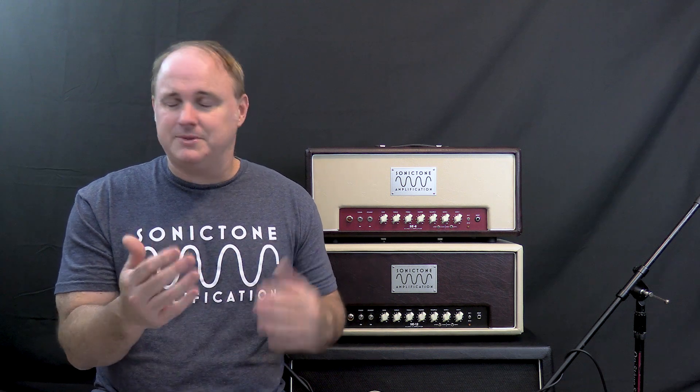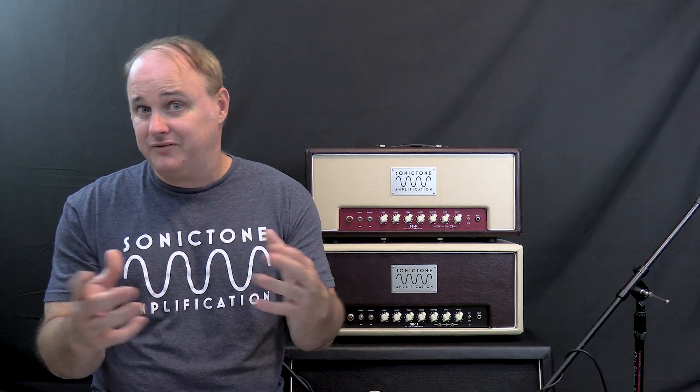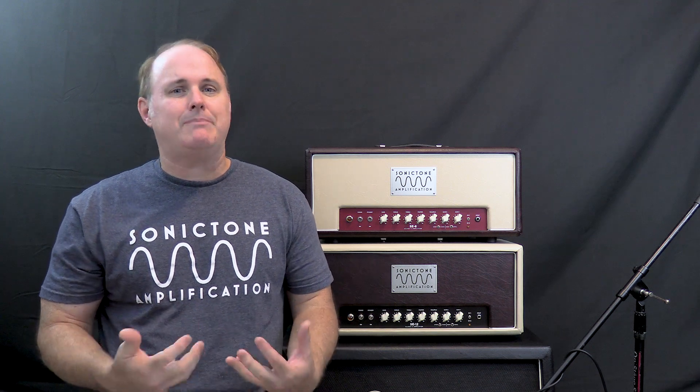Now, most amps operate in the Class A region up to a certain point. When the audio coming in isn't amplified much and the volume's not turned up a lot, the amplifying devices — the tubes — aren't going into cutoff yet. But at some point, as you turn the volume up and amplify the signal, it will drive the tubes into cutoff. And at that point, it's really operating in Class AB territory.